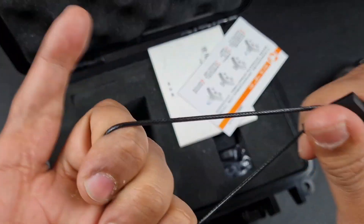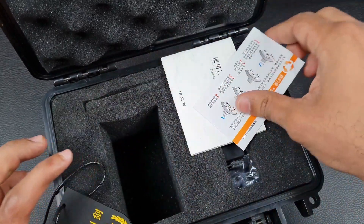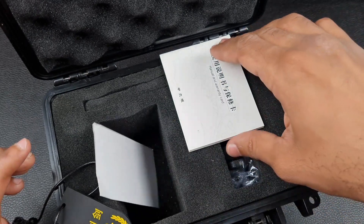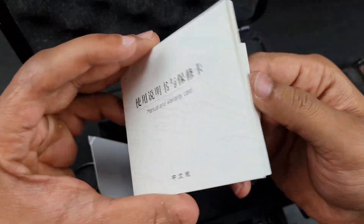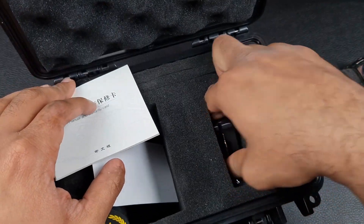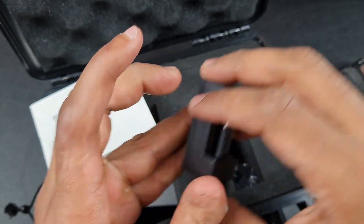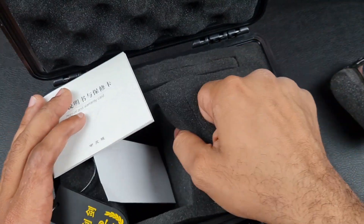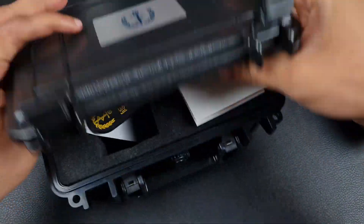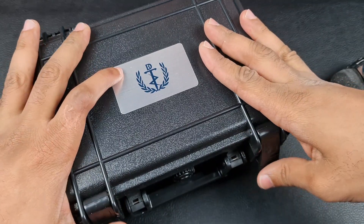You have a rubber leatherette tag attached to the watch, a bunch of foam in there, a movement manual, another manual, and a warranty card. You also get a resizing tool and a cleaning cloth. The rest is just loads of foam — I've at least got a very solid little toolbox to keep all my bits and bobs in.